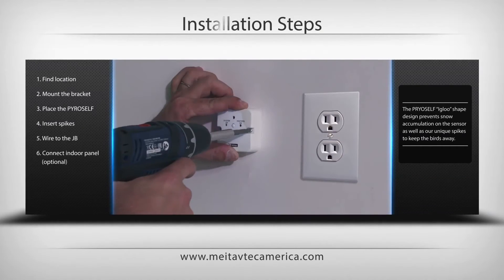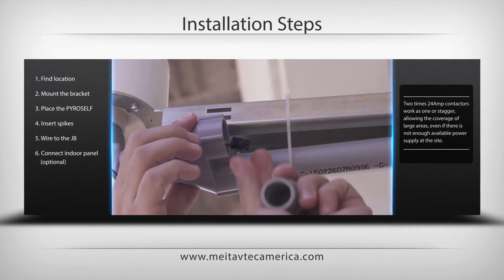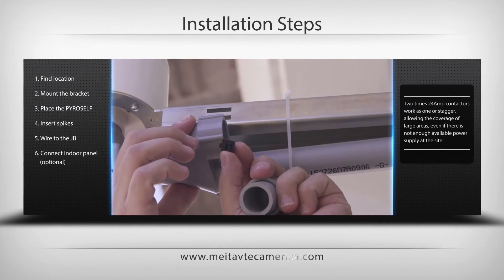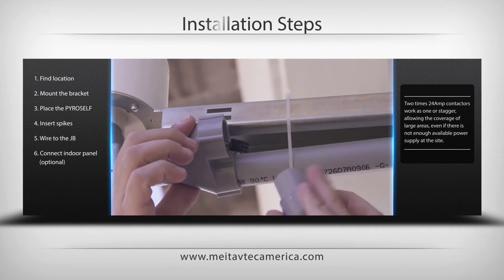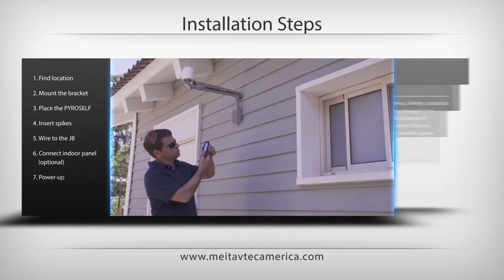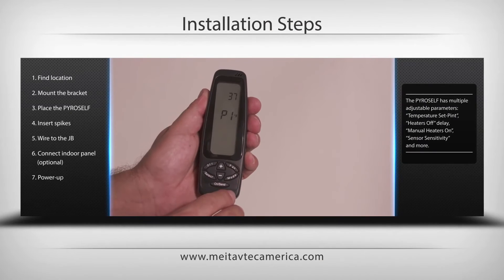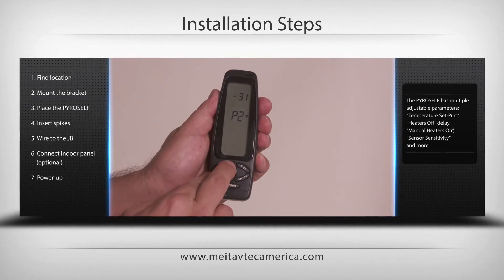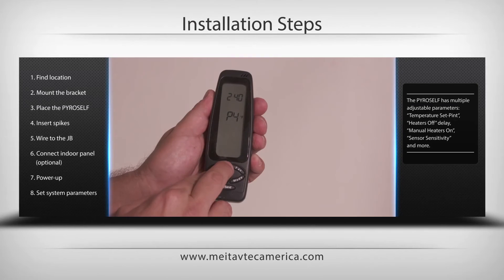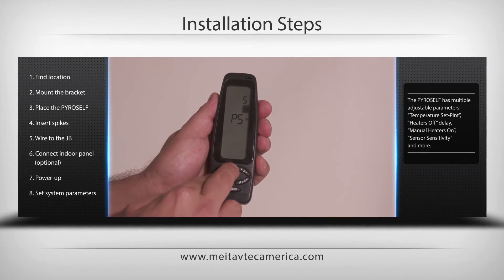If using the optional indoor unit, IRP Pyro, use the Y-shape conduit separator to run the low voltage cable to the indoor unit. Once wiring is completed, power up the system. Switch the PyroSelf on using the switch at the bottom of the unit. Using the RT Pyro remote control unit, set the requested system parameters if needed and test the system.